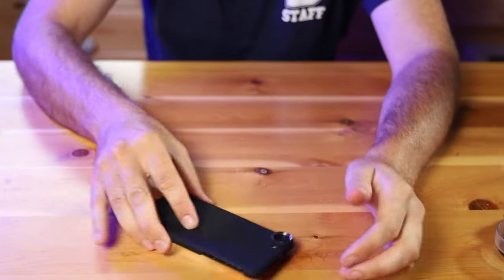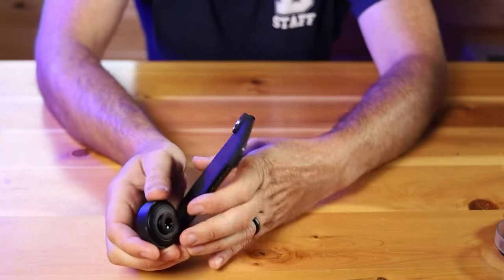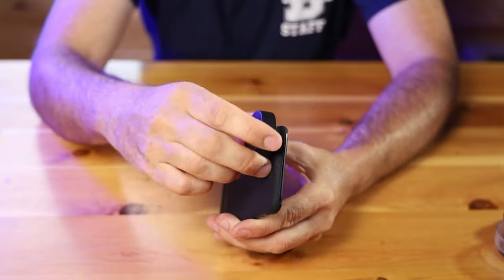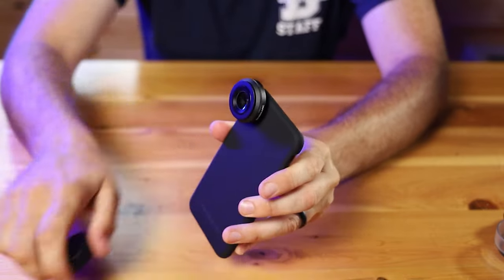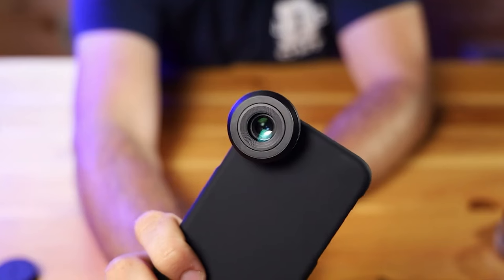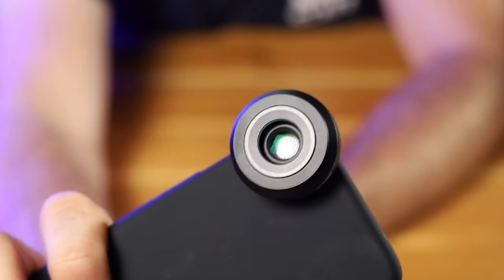Threading on the lens for the most part feels good. I have encountered a little sticking where it feels like it wants to cross-thread, but regardless it always goes on fine. The threads are metal, which is a great feature. This lens looks and feels professional, as weird as that may be to say for a phone lens. The body is just machined really well — it's all metal and has some nice heft to it.